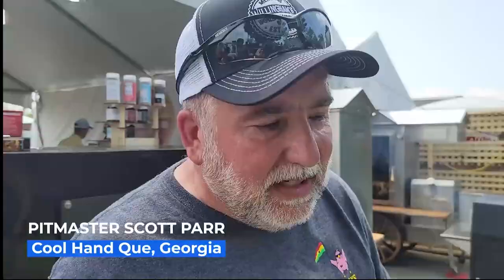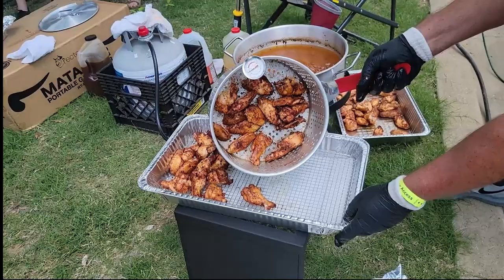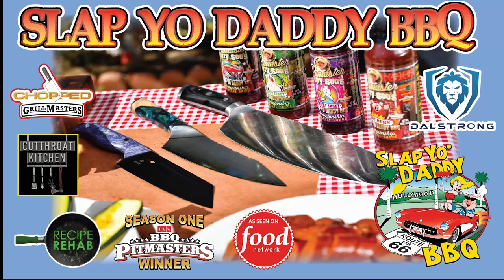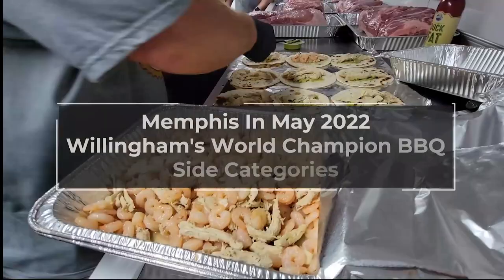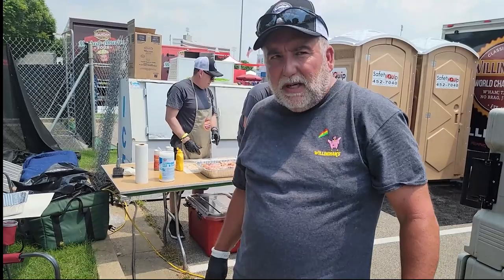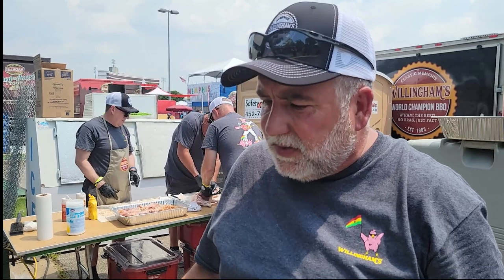Hey, this is Scott Park. We just got through smoking these wings for about an hour and 15 minutes. We're gonna do about a minute flash fry, then we're gonna take them out. We used a barbecue rub — it's got a little heat in it, a little cayenne just to give it a little kick.